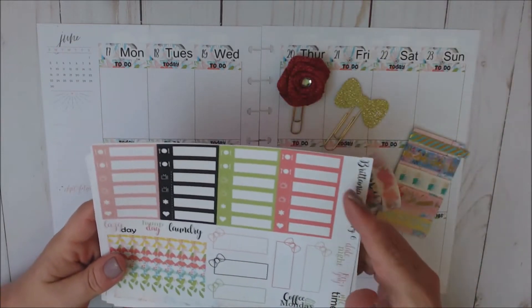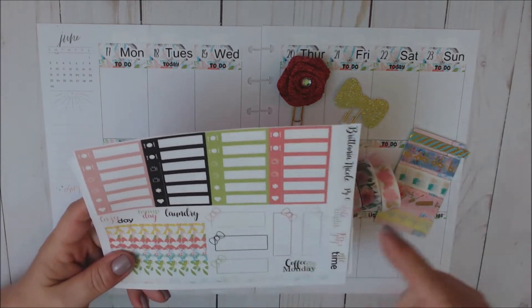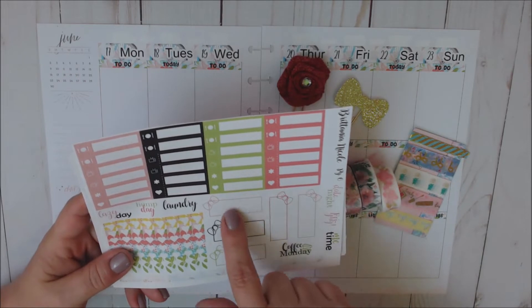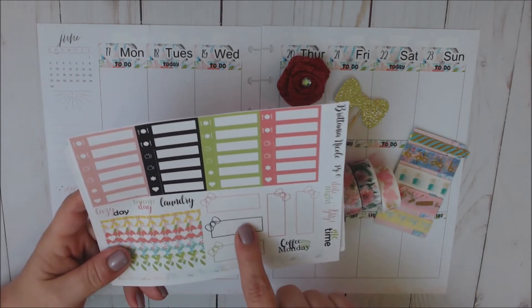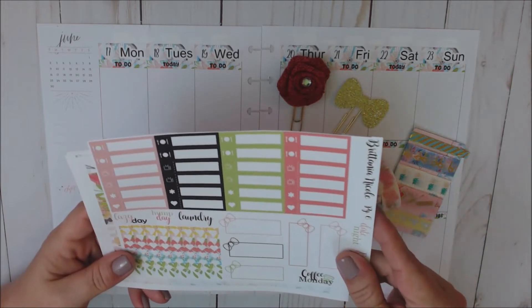And then here are the little things. You've got some script functionals, more script here, coffee Monday. You've also got five quarter bow boxes, as well as the eight standalone checklists.